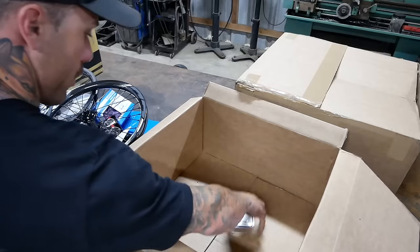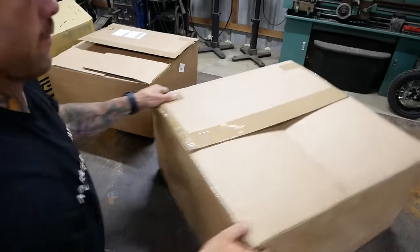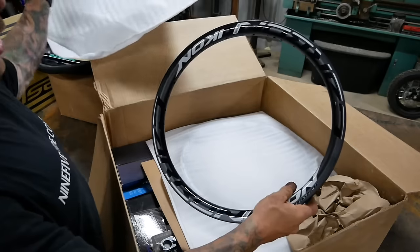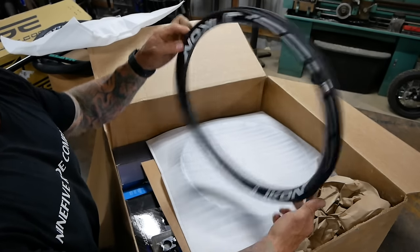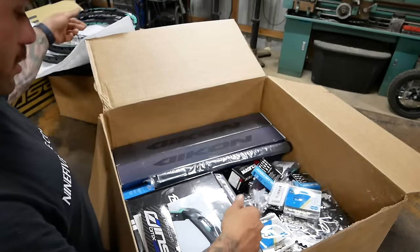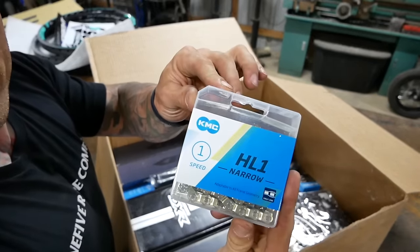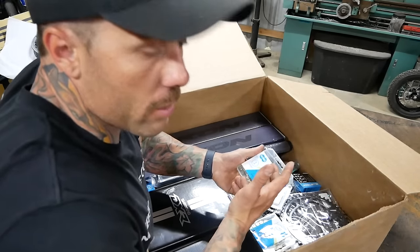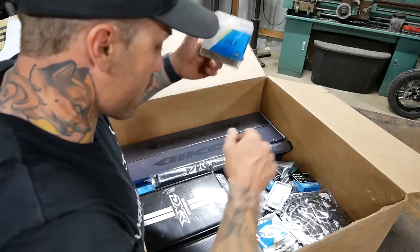Yeah, these parts will be the build of that new RSP 5.0 frame. 11 bars with the matching teal. A new set of Icon rims with white wall on this side, teal on this side. More 11 brake kit adapters. Fresh number plate, 9.5 insert to go on it. KMC half-link chain. You guys know I've always run the Shadow Conspiracy chain, but KMC is a good sponsor of the team, so I'm going to go to the KMC chains this year and give them a proper go.